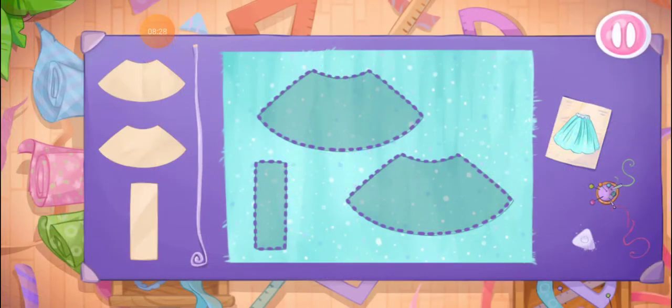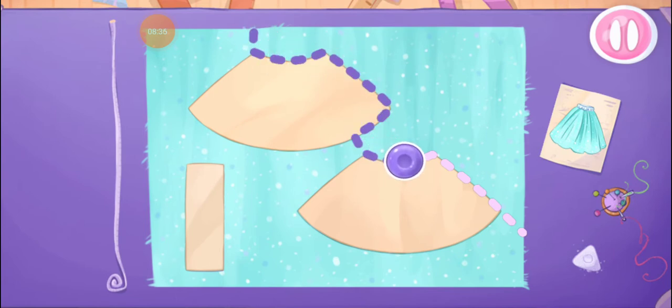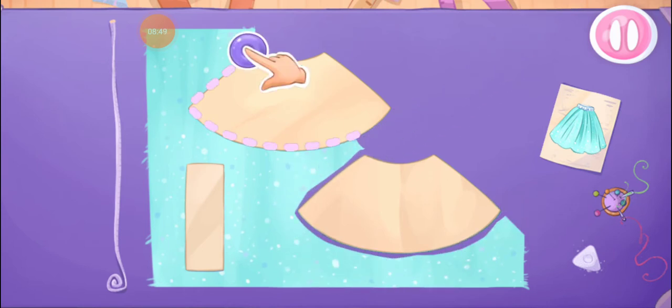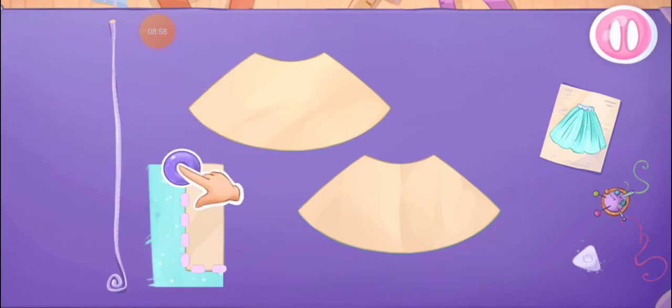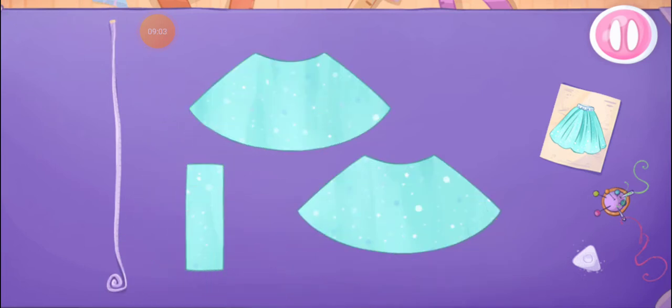Now your doll has a wonderful blouse. She needs a skirt. Grab the templates and drag them to the fabric. Let's cut out the details. We did it!